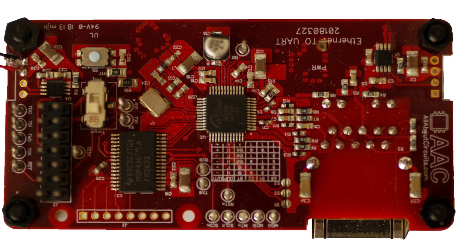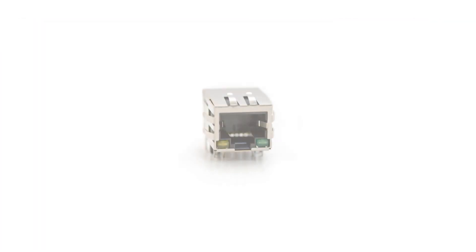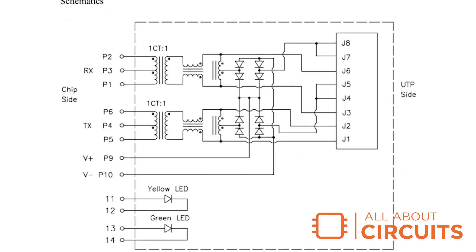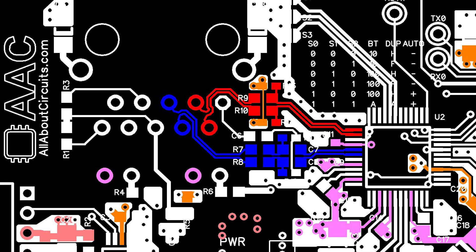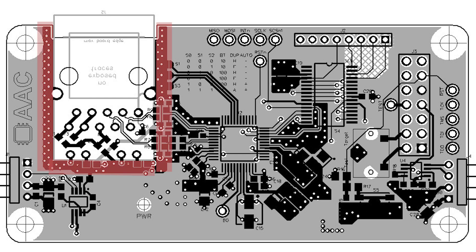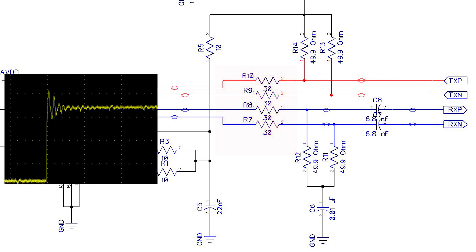Some interesting things to note about this design: the board uses an RJ45 jack with integrated magnetics and LEDs, commonly referred to as a mag jack. The number of pins in the jack is not necessarily the same number of pins on the part. It's important to route the differential pairs outside the footprint as quickly as possible and to not route additional traces underneath the portion of the jack housing the magnetics. Via stitching can be used around the jack, but it is not strictly necessary. You also need to include damping resistors to prevent ringing in the lines.